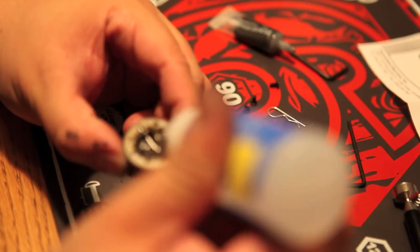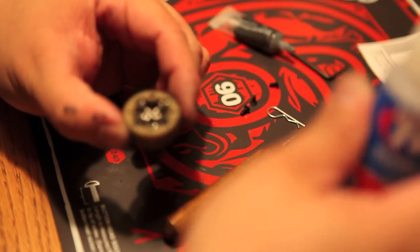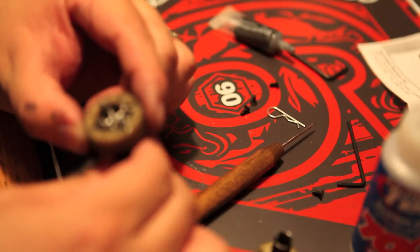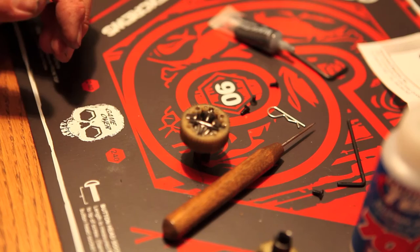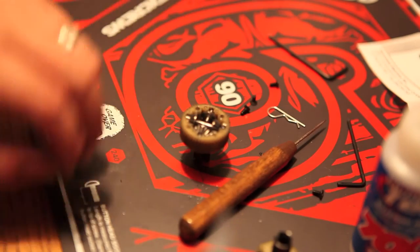I'm applying a liberal amount of differential fluid. Once I've got the fluid in there, I'm checking the planet gears to make sure they're spinning correctly. I just don't want to put in so much fluid that it gets loose and everything doesn't spin up.